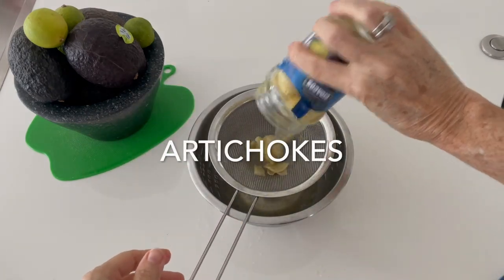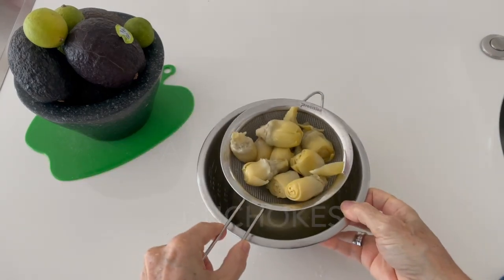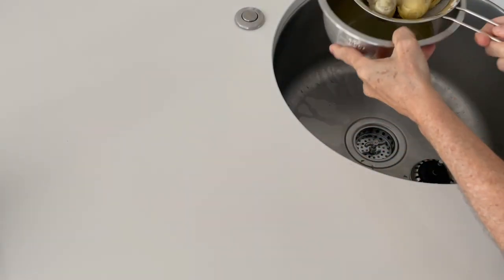If you buy your artichoke hearts from a can or a jar, do the same thing. Wash off all that liquid and dry them.